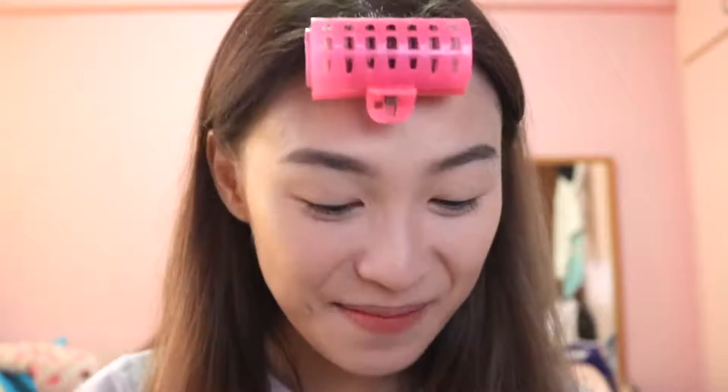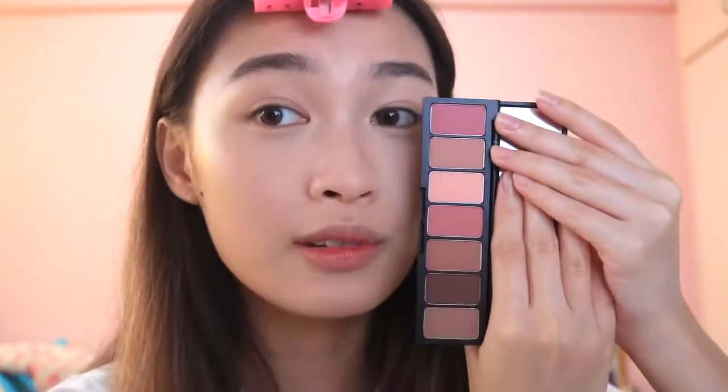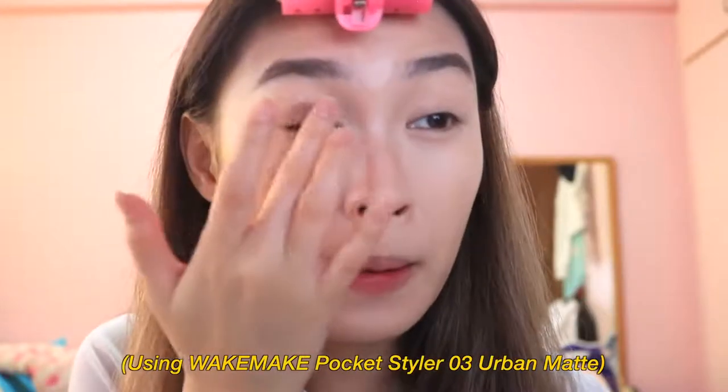Now on to eye makeup! I'll be using this palette from WIC Make again. The colors are so nice and really complement my skin tone. The palette is so small and compact — you can take it everywhere; it's wearable for every occasion. This is in shade 03. To start the eye makeup, I'll use the base shade with my finger and apply it all over my eyelid. I'm recreating the popular K-pop eye makeup look with less effort so everyone can do it at home. Remember to apply a little on the lower eyelid as well. Using your fingers is always best for blending eyeshadow.